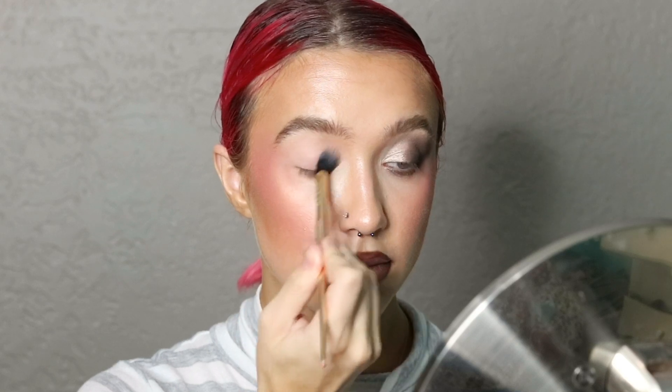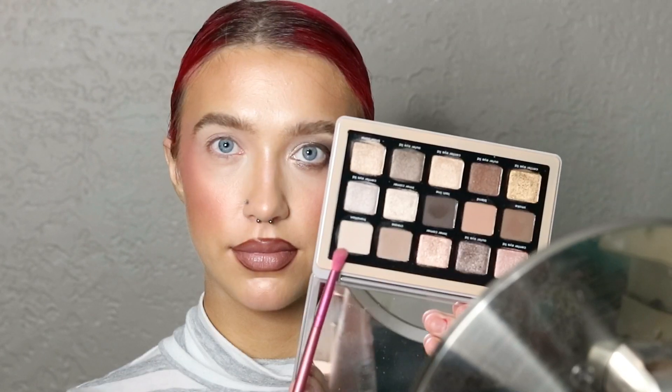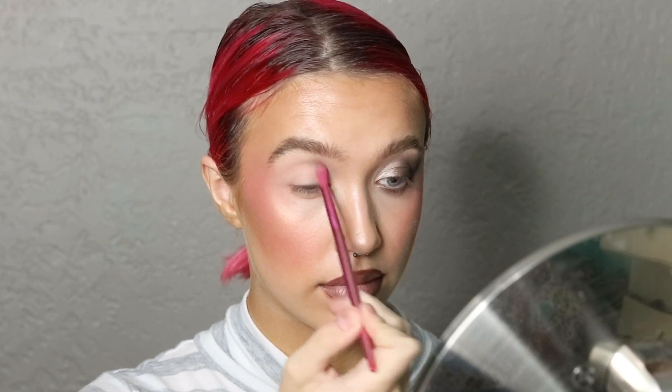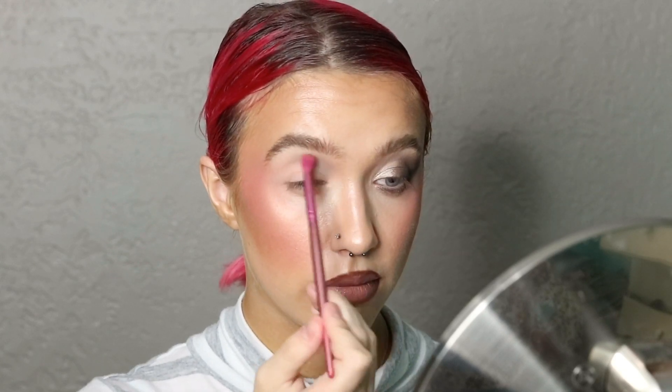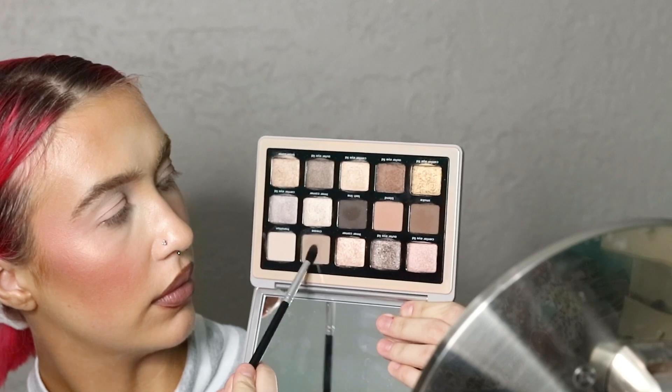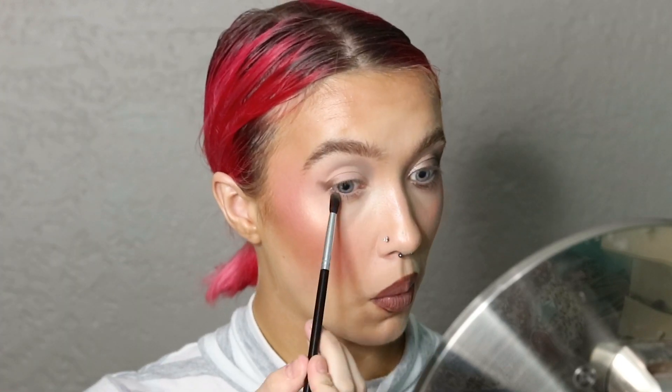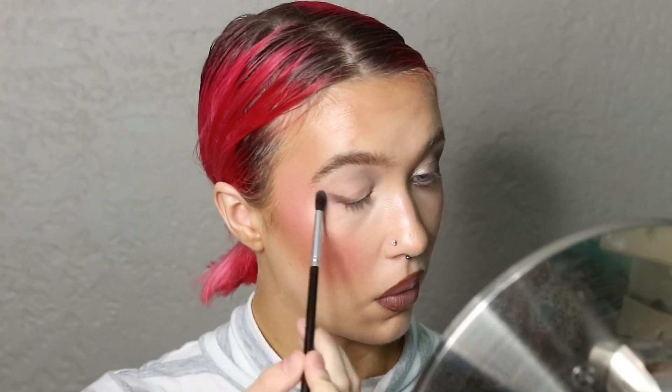First, I'm going in with the MAC Painterly Paint Pot and priming my eyelids with that. Then I'm going in with the shade Transition, putting that in my crease more towards the inner corner. And then I'm going in with a mix of the shade Crease and Smoke to cool it down a little bit and starting to sketch out my outer V.